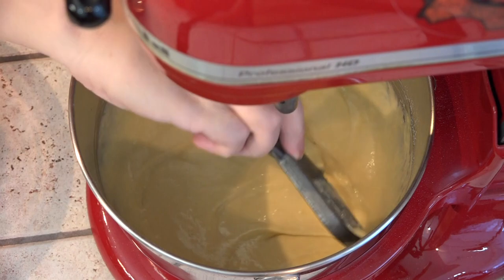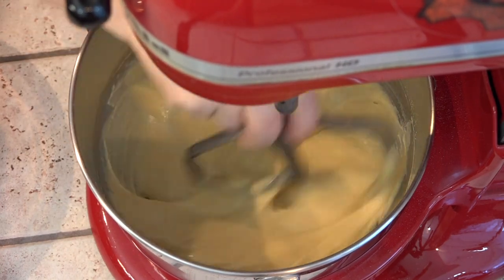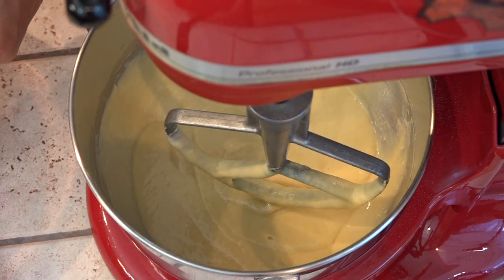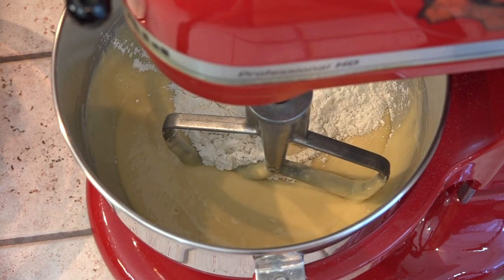You may need to scrape down the sides. I'm going to start by adding about a cup of flour to this and stir on low.